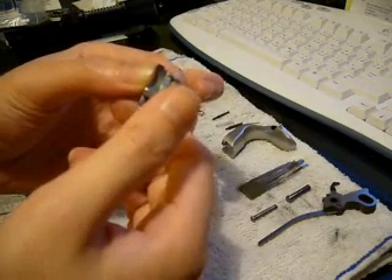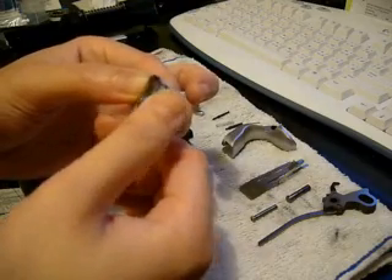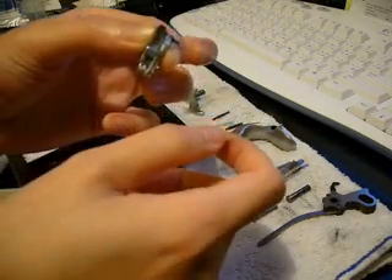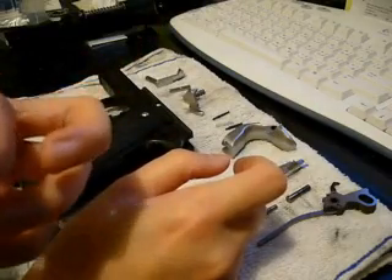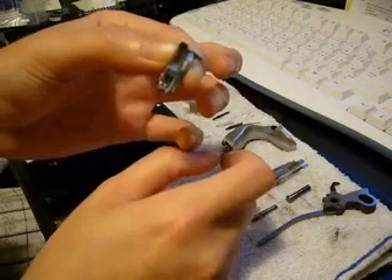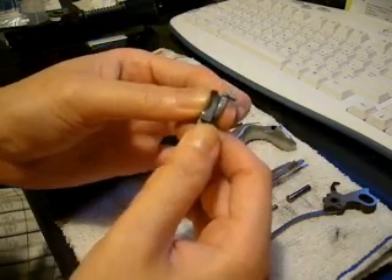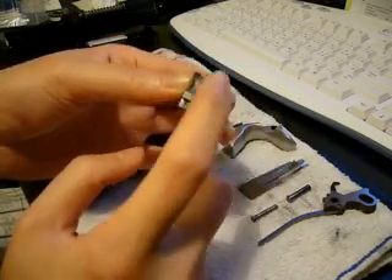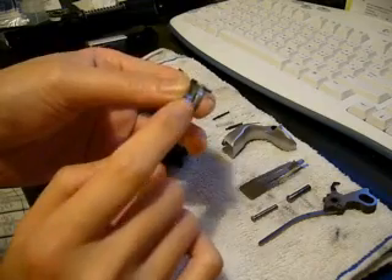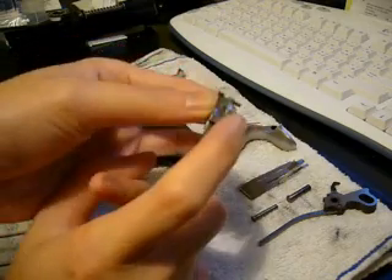So when you push on the trigger bolt it won't engage the sear at all, and in turn won't engage the hammer. After the slide blows back and loads another BB, it won't fire immediately — until the disconnector goes up again behind the sear tab for a second shot. If the ear becomes dysfunctional or worn down, your gun will become full auto, and this is the part you want to fix if it ever becomes full auto, fires twice, or acts funny.